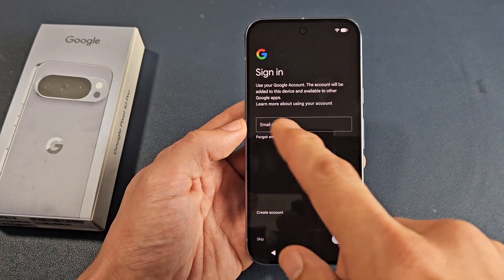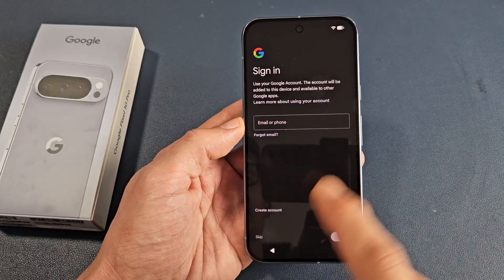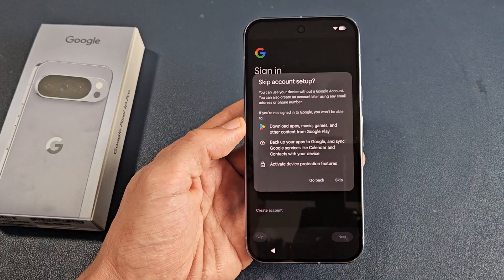Sign in to your Google account — basically your Gmail — or you can do it later. For me, I'm going to skip and I'll just do this another time.